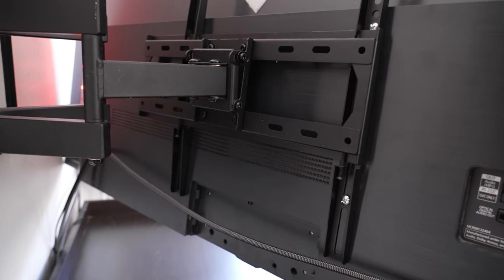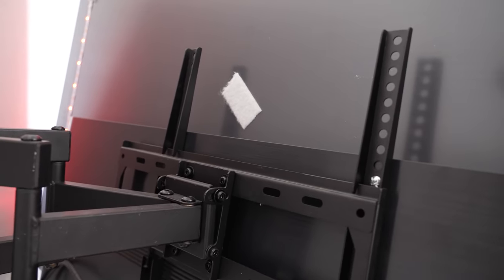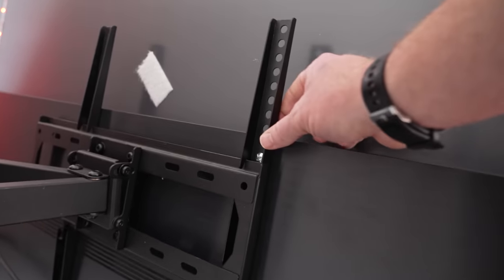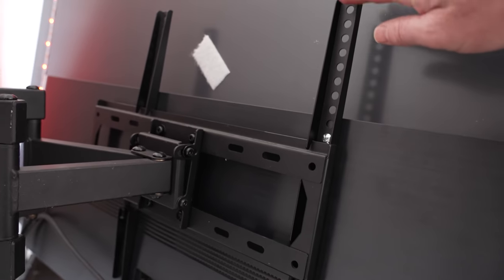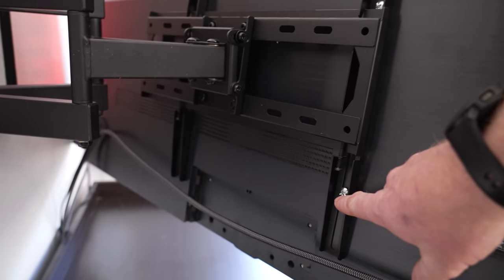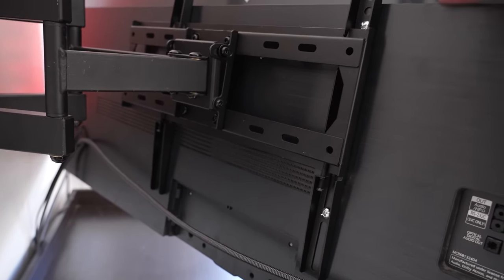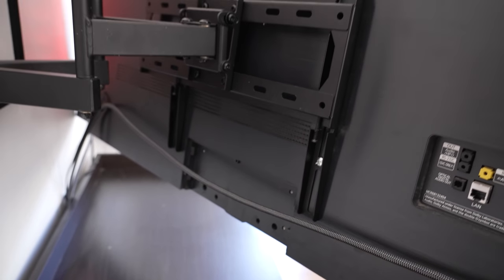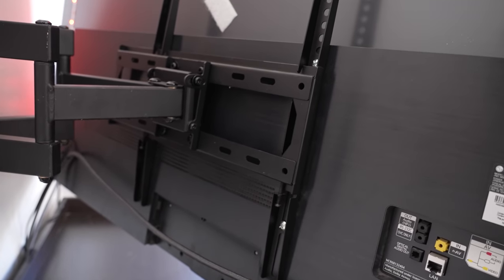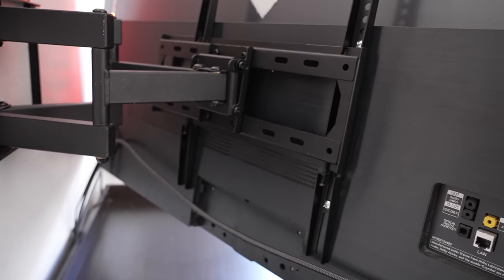The first method for raising and lowering the TV is checking the brackets of the TV mount and seeing if there's room to raise or lower the TV by just moving the brackets on the TV itself. There's actually about six inches of room where we could drop that mount relative to the TV, which would raise the TV six inches. On the bottom there's about three inches — if we lifted that mount up on the TV it would lower the TV three inches. You have to think opposites: if you take the TV brackets off and raise or lower them, the TV will do the opposite.